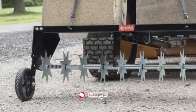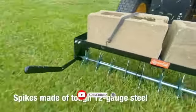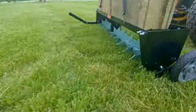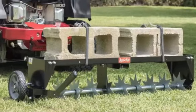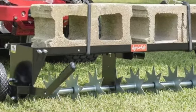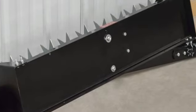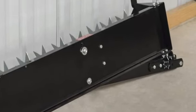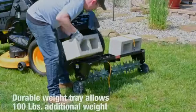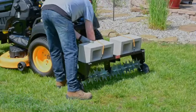One of the notable features of this spike aerator is its durability. Constructed with sturdy materials, including heavy-duty steel, it provides reliable performance season after season. Additionally, the universal hitch allows for easy attachment to most lawn tractors or ATVs. While the spike aerator may not remove soil plugs like a core aerator, it still offers significant benefits for soil health and lawn vitality. It is suitable for users seeking a cost-effective aerating solution without the complexity of powered equipment.